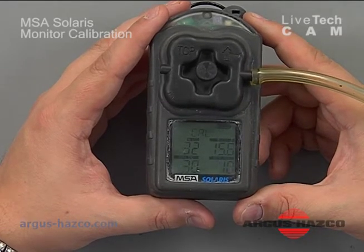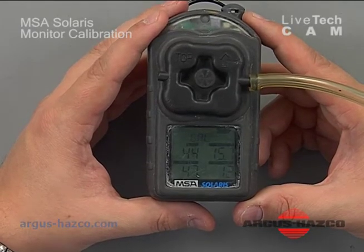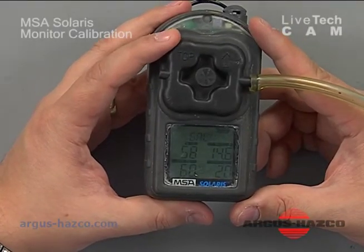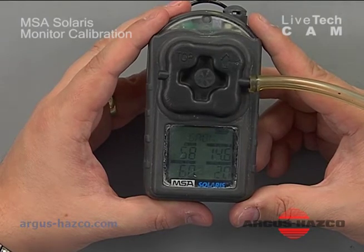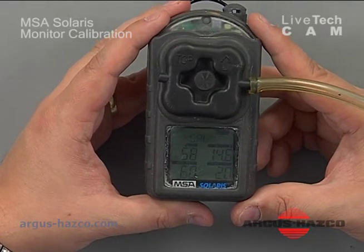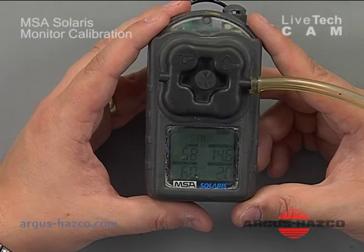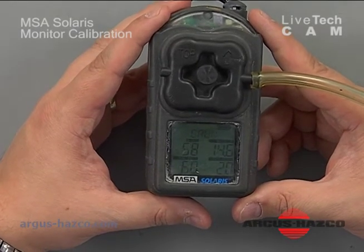At this point, you want to wait until the readings stabilize before making any adjustment. This is an auto calibration — since you have the preset values in there, it runs for 90 seconds to ensure the sensors are stable and have enough span range left to adjust to your preset cal gas values. The readings are now stabilizing at 58% LEL, which is exactly what it should be, 14.6% oxygen (should be 15), 60 ppm CO, and 20 ppm H2S — all exactly as expected.